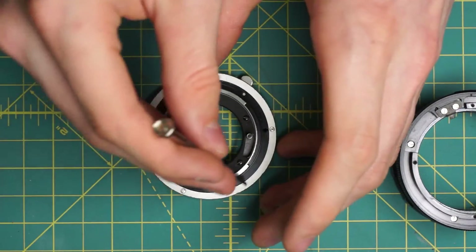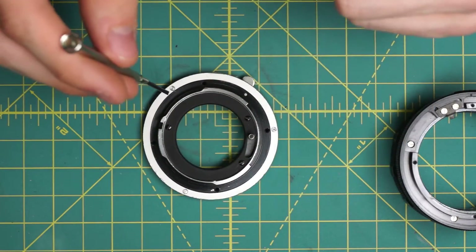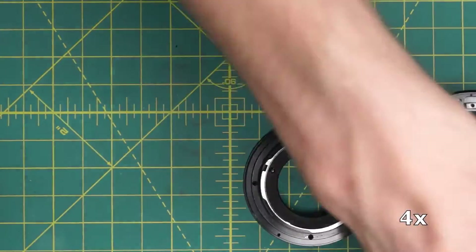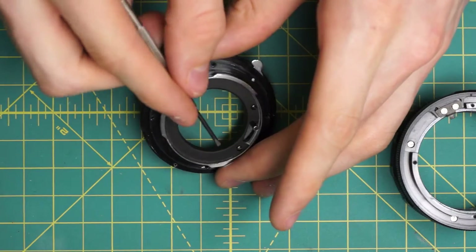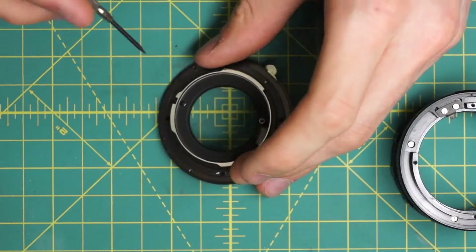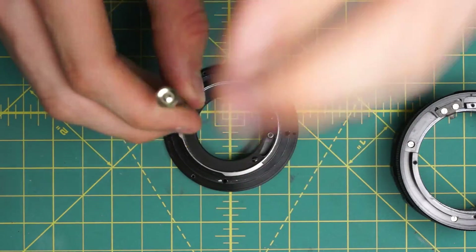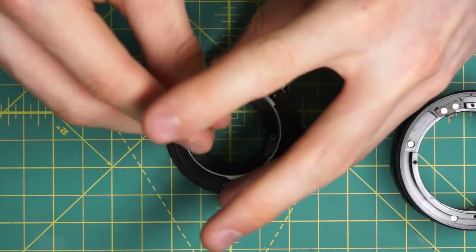I'll also remove on the back section this silver ring, which is a cosmetic piece as part of the mounting plate — it's just held in place by the three screws going around here. And I'll also remove this black ring here, which is what the stop-down lever is actually going through and kind of keeps things out of the inside of the lens — it's held in place by the three black screws here. This will make the reassembly a little bit easier because it allows you to see how everything's fitting together.